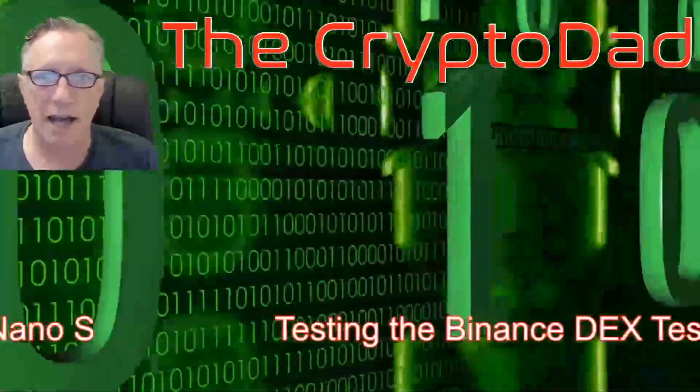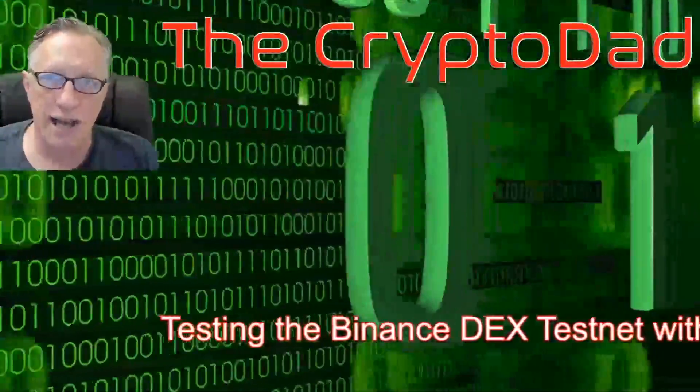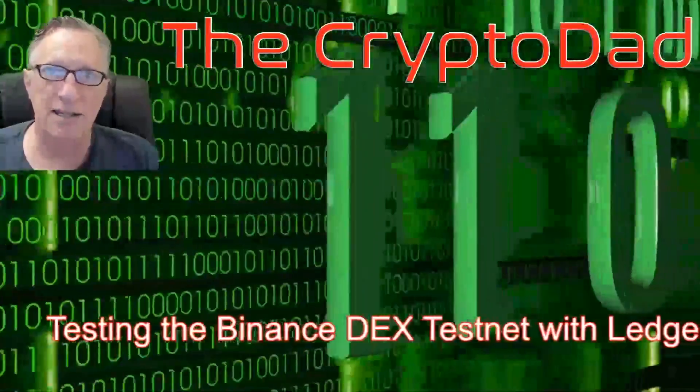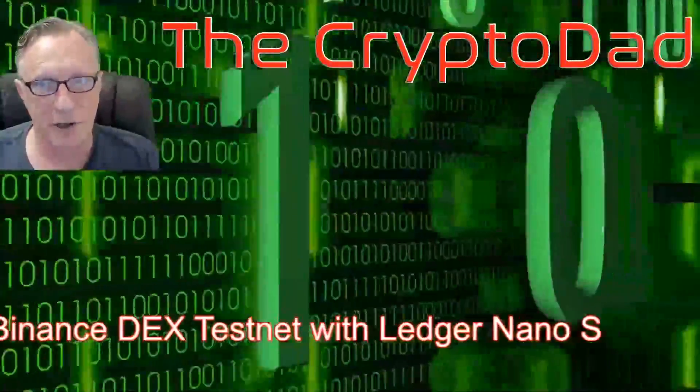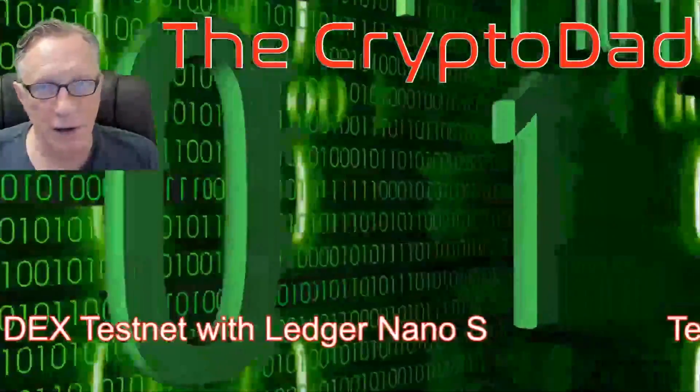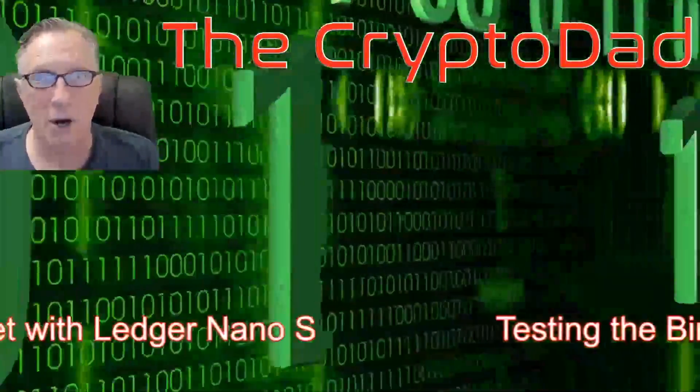Hey guys, Crypto Dad here again, and today I'm going to show you how to test out the new Binance DEX, or Decentralized Exchange, Testnet version, using your Ledger Nano S as your own private wallet. So let's get going.